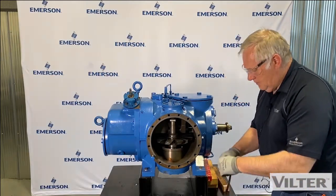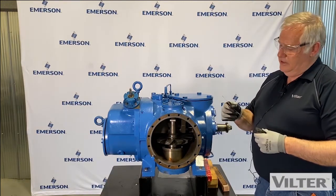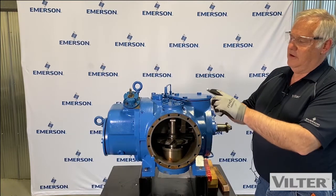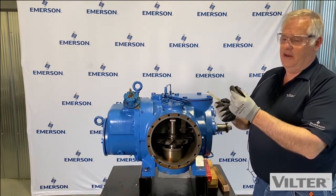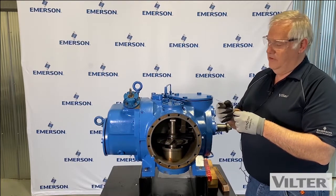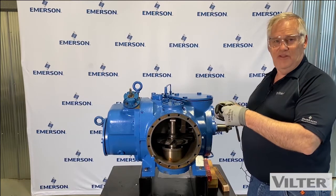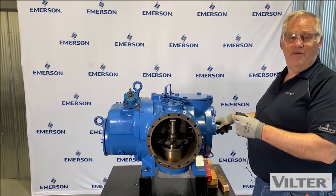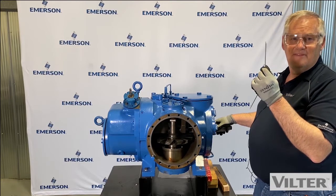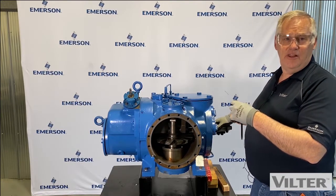So I'm going to measure that with a feeler gauge. You can see my feeler gauge has a few little clips on the end. You have to be careful when taking this measurement that we're not dragging the feeler gauge inside into the rotor and having the rotor and the blade shear it off. We don't want that piece that we'd have to fish out of the inside of the compressor.